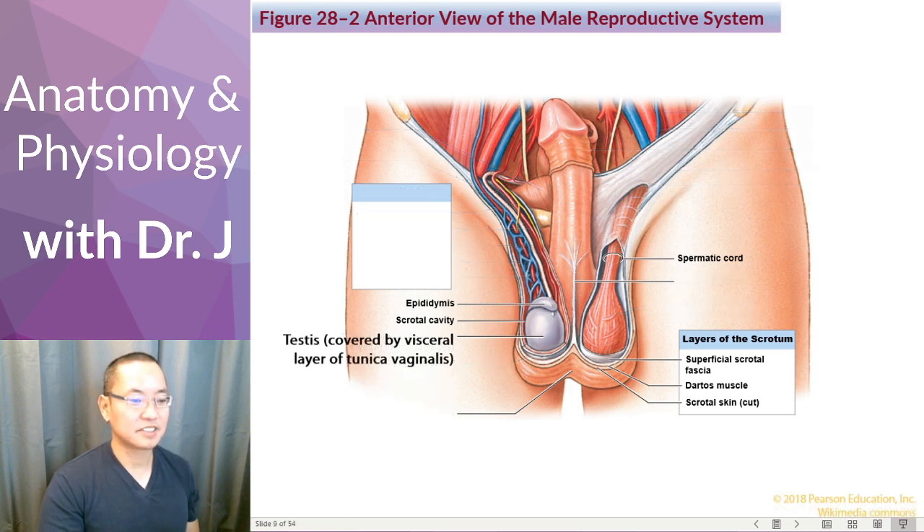What we have here is the testes, and these are covered by a visceral layer of the tunica vaginalis. Anatomists love to make things confusing — we think vagina, we think female reproductive system, but tunica refers to a wrapping, and vaginalis refers to how this is forming a sheath. So tunica vaginalis is not part of the female reproductive system.